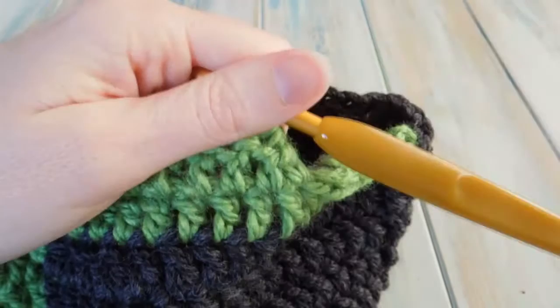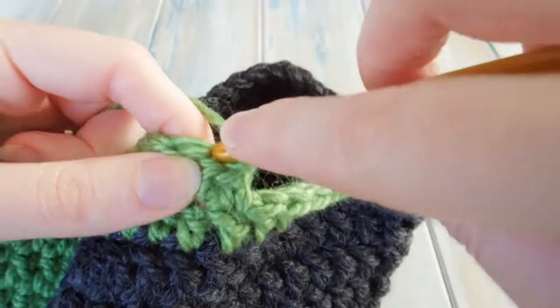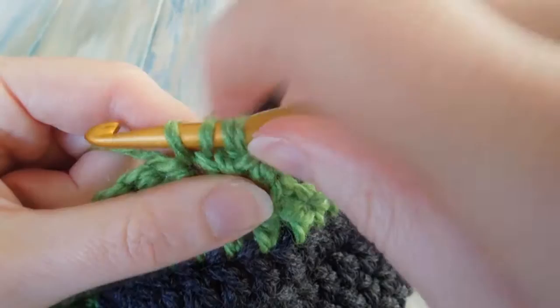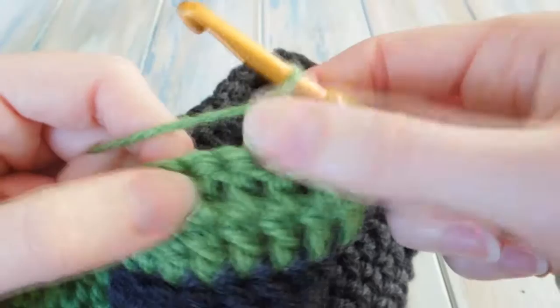Then we're going to turn — don't chain one or anything like that, just literally turn. Then double crochet two together again: yarn over, go into the first stitch, bring the yarn through, yarn over, pull through two, stop, yarn over to the next stitch, bring the yarn through — four loops — yarn over, pull through two, three loops, yarn over, pull through all three.